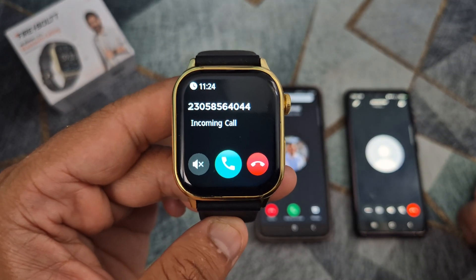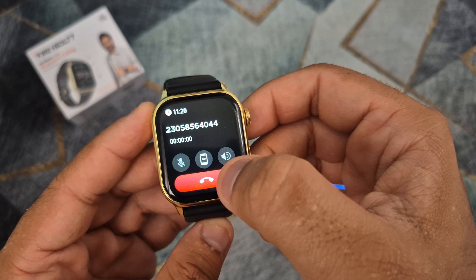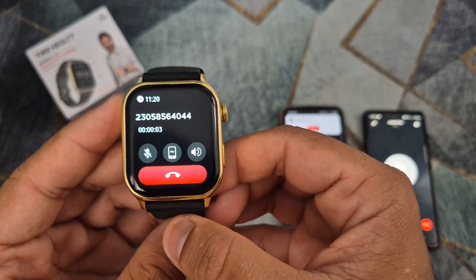Here is a video on how to make phone calls on this smartwatch. Thank you for watching and please subscribe to my channel.